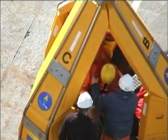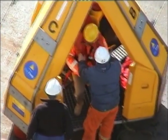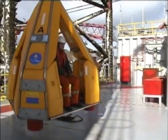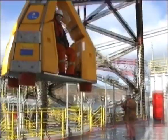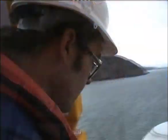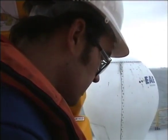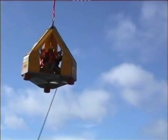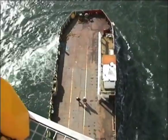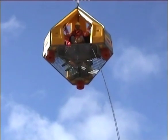Let the deck crew know when you're ready, and they will double-check that you and your luggage are secure. Now it's time to sit back, relax, and enjoy the ride. On liftoff, you may feel the seat move — this is the shock-absorbing spring. You will also notice how stable the unit is, even in relatively high winds. Prior to liftoff, you may have been advised to kick out the tagline during the transfer. If so, do this while you are clear of the installation; the deck crew will give you clear instructions prior to liftoff.